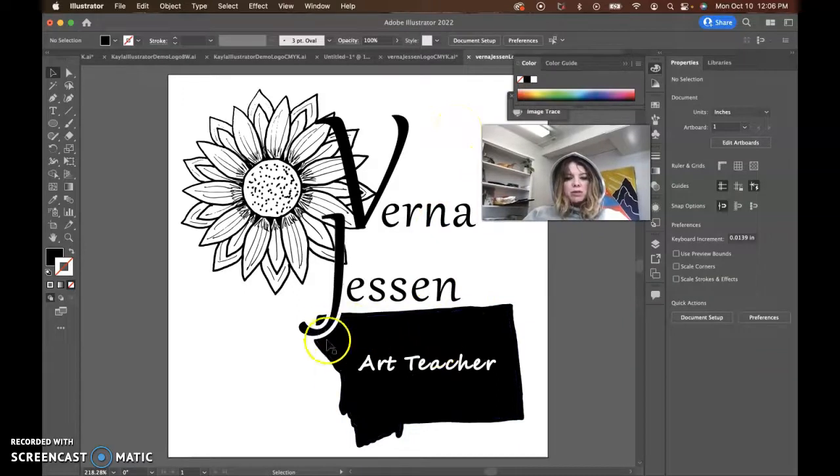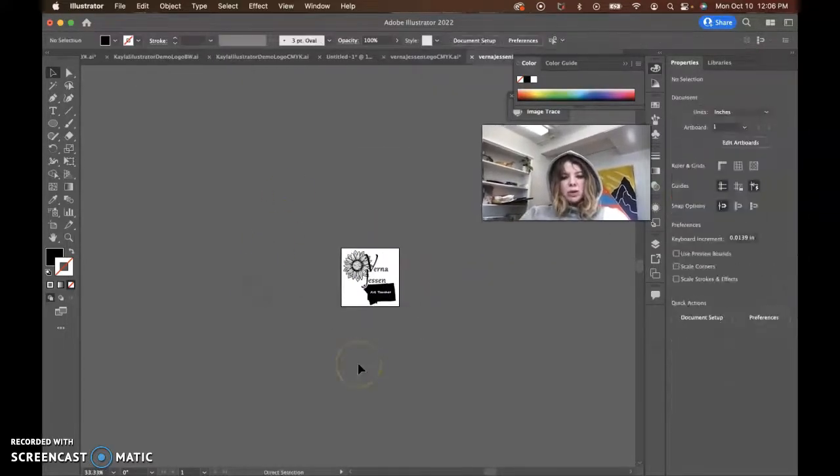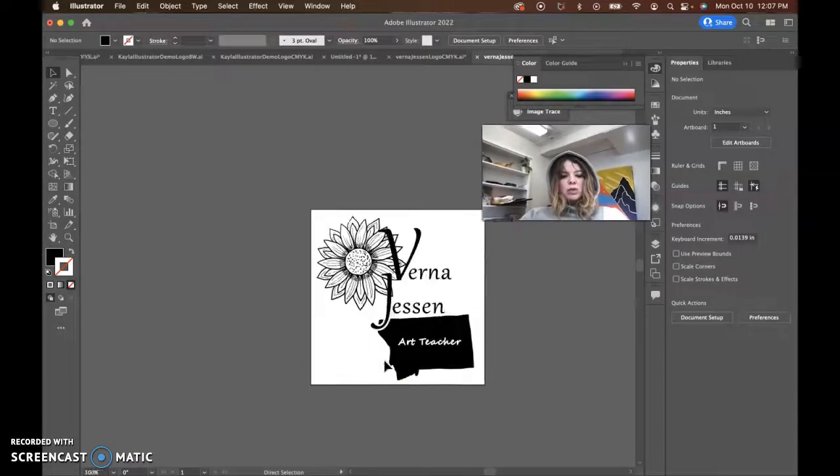Actually stick with this Montana shape because it's quite nice. I would maybe think about going with a more simplified sunflower — definitely think about going with a more simplified sunflower — because if we zoom way out, you can kind of see what your logo will look like small. ART Teacher's kind of disappearing, but it's not terrible. But definitely that sunflower is just too detailed. So anyway, I'll let you go at that. Talk to you later.